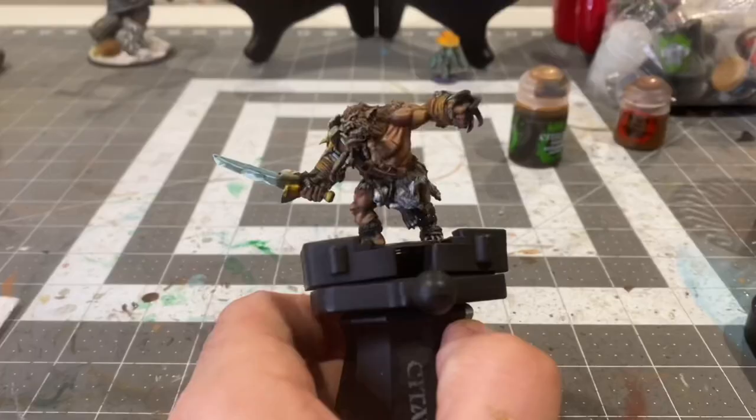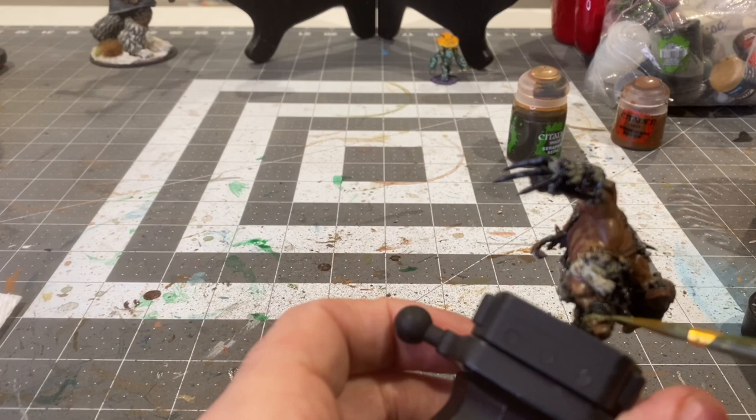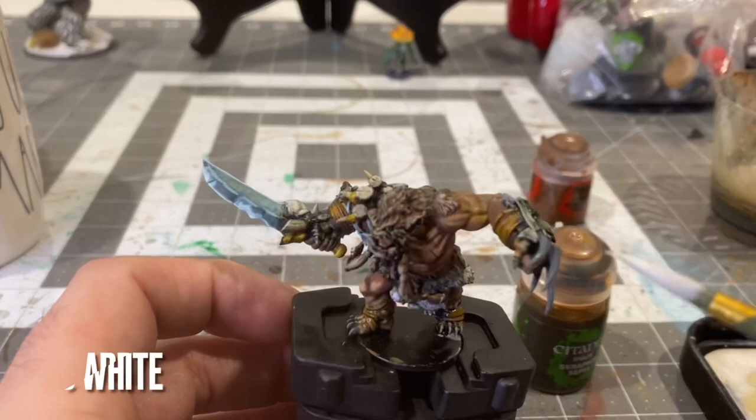Gonna put some lich skin all over the remaining fur. A little heavy gray on the claws coming off of his bracer, and adding some white to that heavy gray for a bit of an edge highlight.